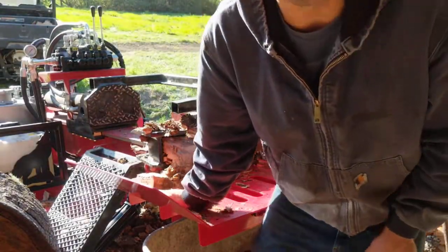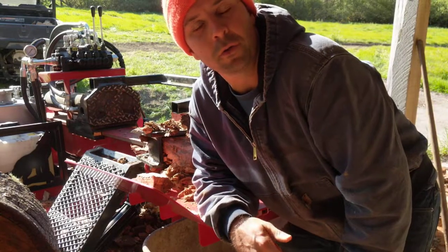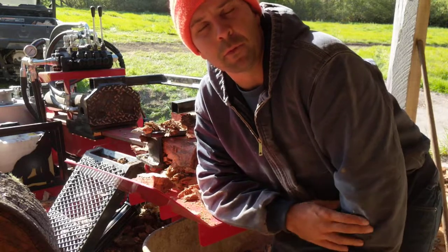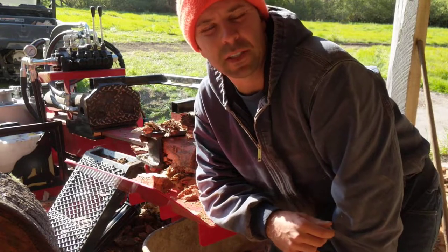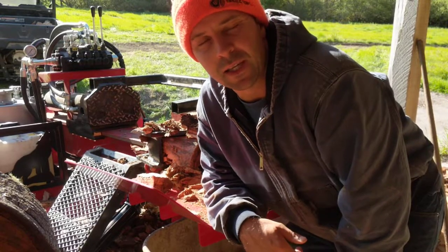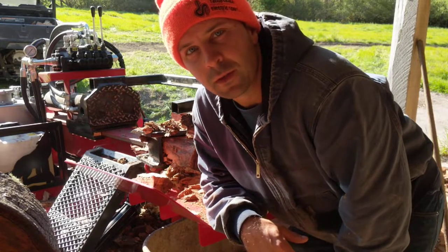Hey guys, Charlie with Bay Area Firewood. There were some requests to run some big oak through this box wedge machine from Wolf Ridge, the super high output. I previously put a video up that kind of described some of the immediate highlights and lowlights of this machine. I have six hours on it so far and today I'm going to run through some big oak for you. Stay tuned.